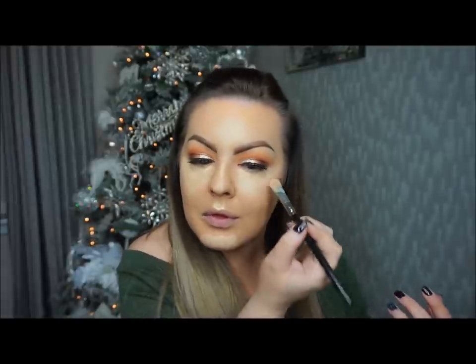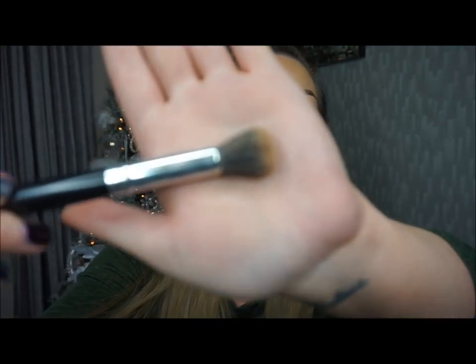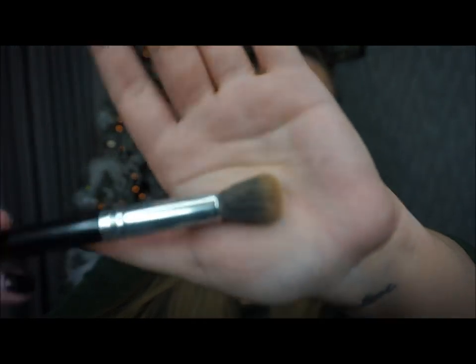I'm going to put concealer down the nose and on the chin as well. Once I've got the concealer on where I want it, I'm going to go in and just blend that into my skin. For that I'm going to use the Crown C517 brush and I'm going to blend all that in — just mixing it in with that foundation, which will sort out my base colour as well.